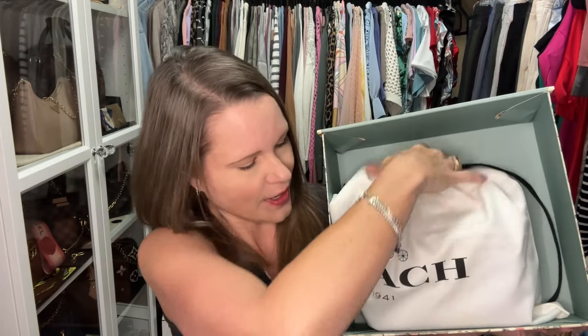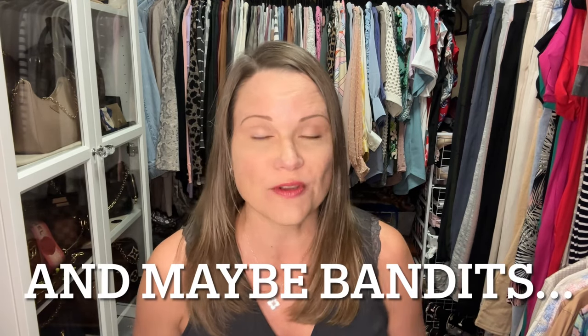I have this bag in a Coach 1941 dust bag — this is the only piece of true Coach 1941 that I still have. They discontinued the 1941 line, so even if you see a bag that looks like it's 1941, it generally doesn't have that 1941 stamp on it or on the hang tag. The hang tag will say Coach, but you can still find that stamp on some of them.